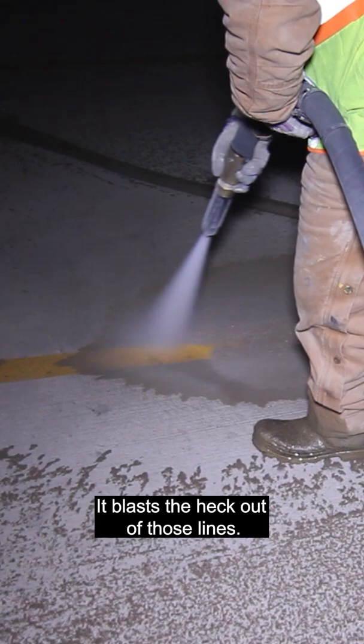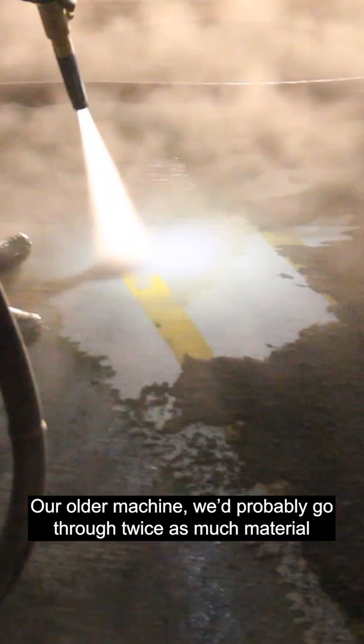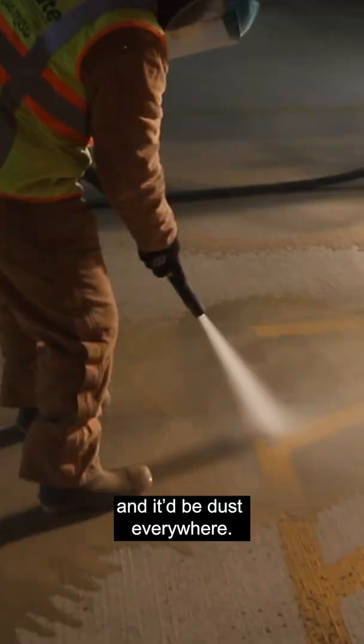It blasts the heck out of those lines. On our older machine, we'd probably go through twice as much material and it'd be dust everywhere. It's a great product. We really enjoy it.